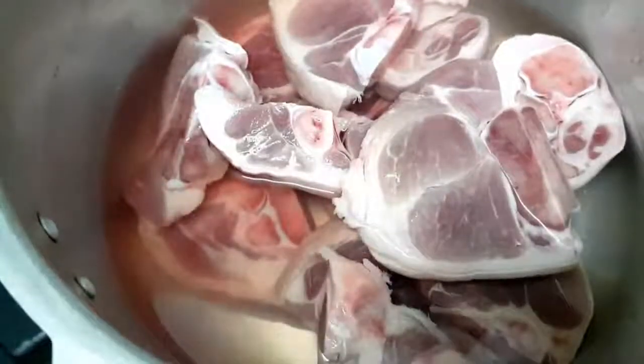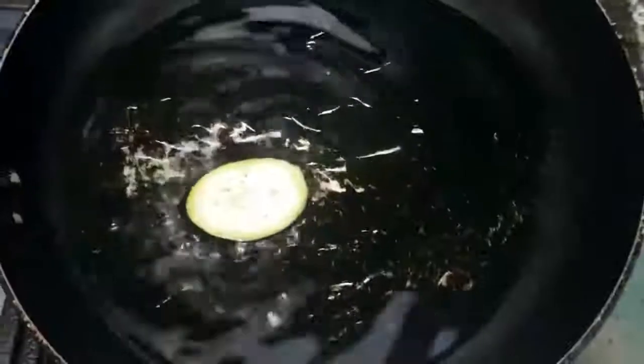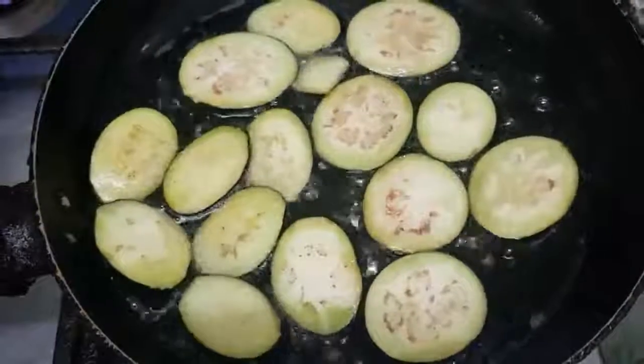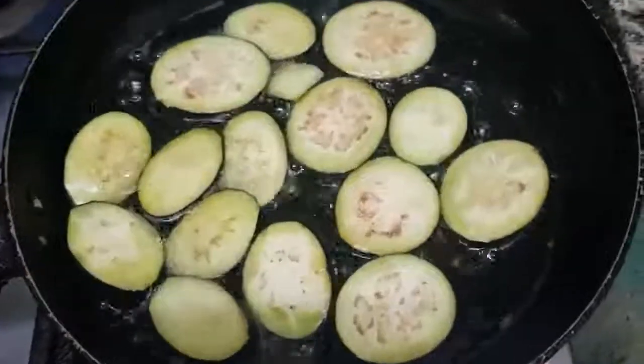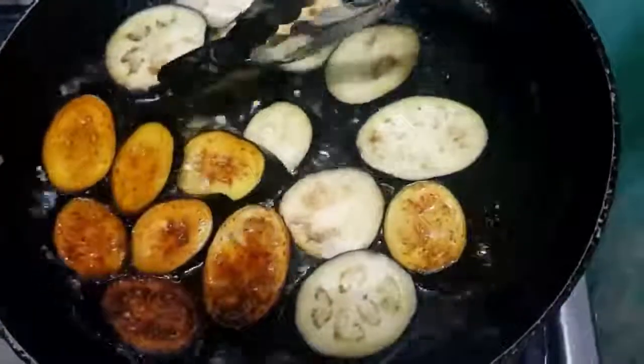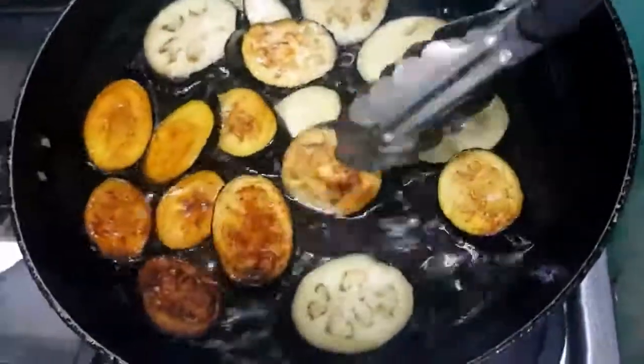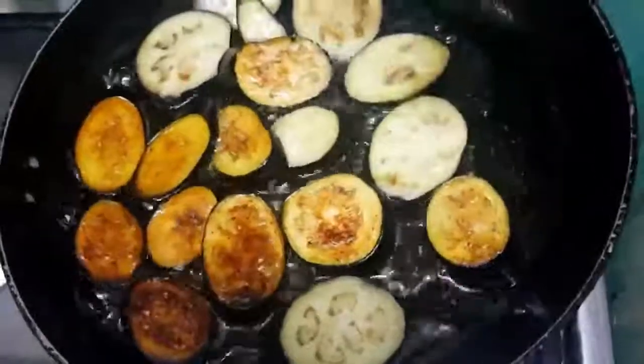The first thing we need to do is soften the pork, and we can use a pressure cooker to save time and to make the pork more tender. To make the eggplant tastier, we can fry it while the pork is being softened. Every time I cook kare-kare, I fry the eggplant first because I appreciate the flavor more when it's fried before being mixed in. Set it aside once it's brown.